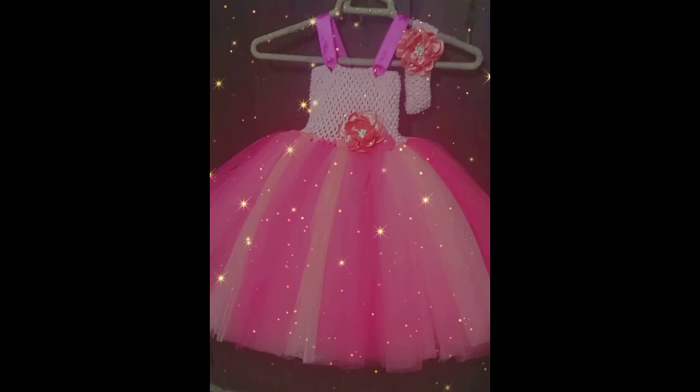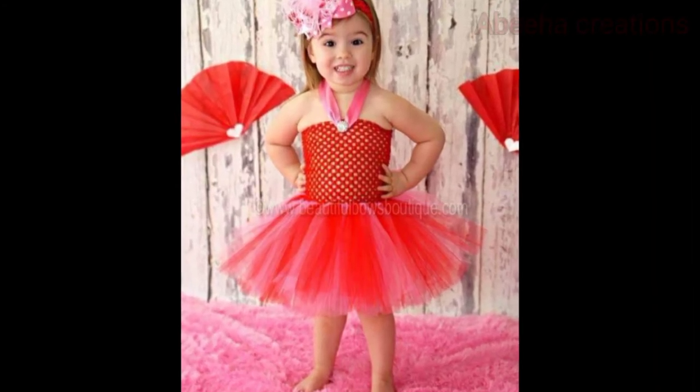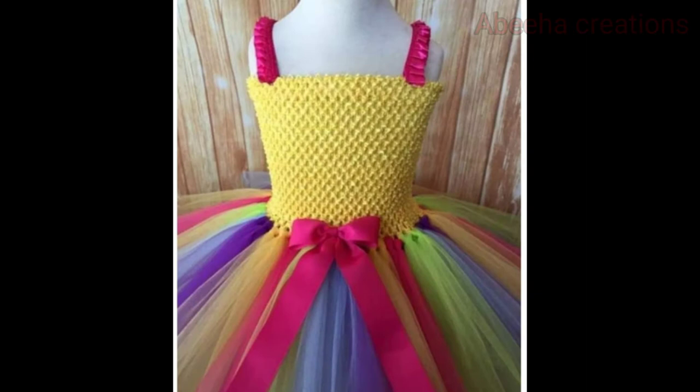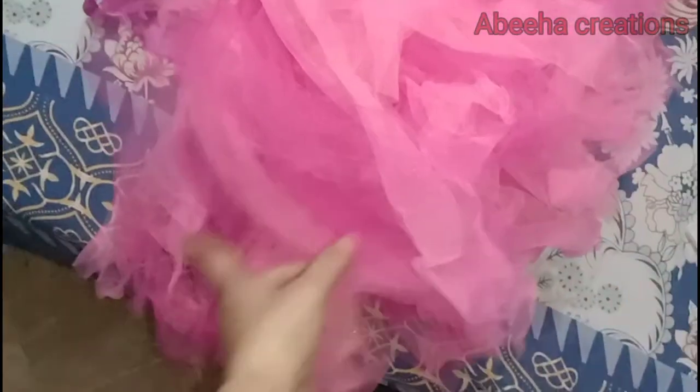Hey guys, welcome back to my channel Abhiha Creations. If you love tutus like me and you are a tutu lover, then today's video is for you. Tutus look very cute on children, but after wearing they get spoiled and don't lay straight. We want some kind of fix to get the tutu back to its original position. This tutu is too tangled, so today we will fix its condition.